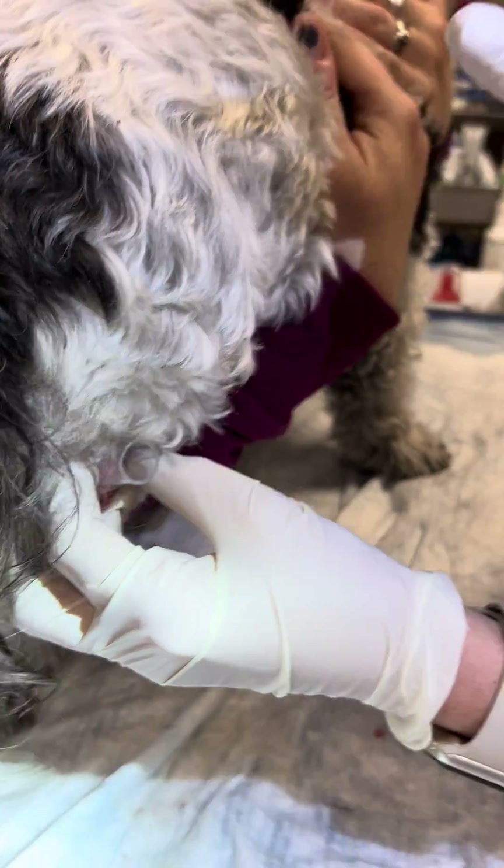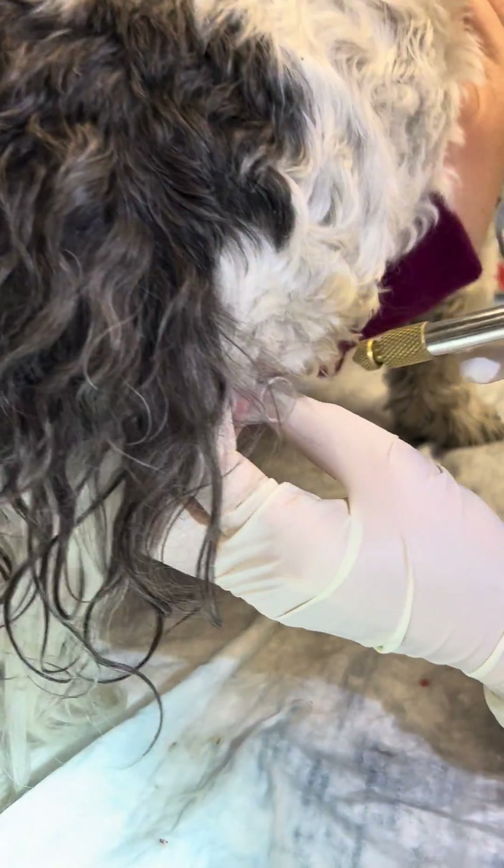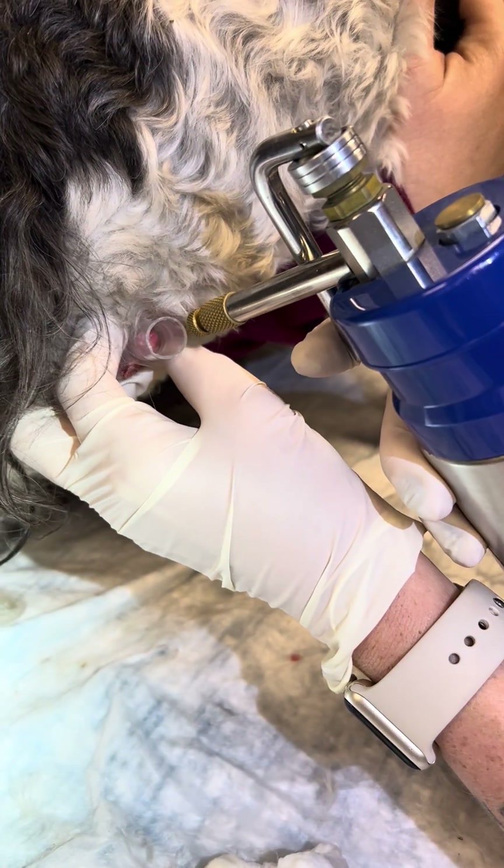You have your little canister here with your little jet of liquid nitrogen, and you're going to freeze the area for 15 or 20 seconds.